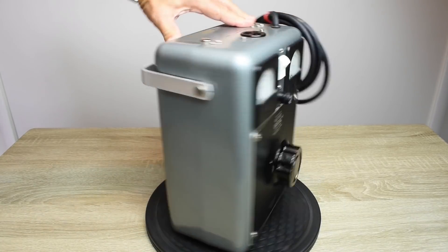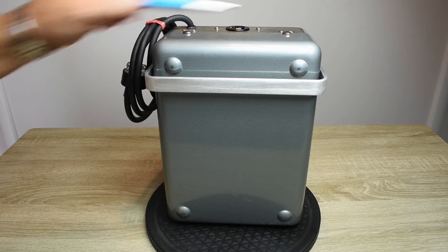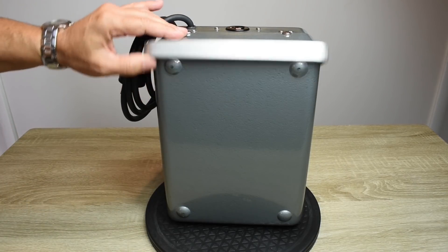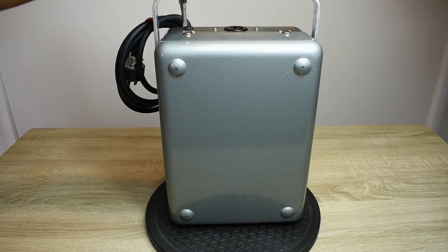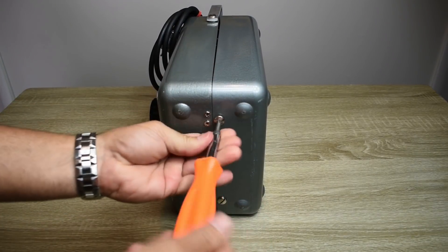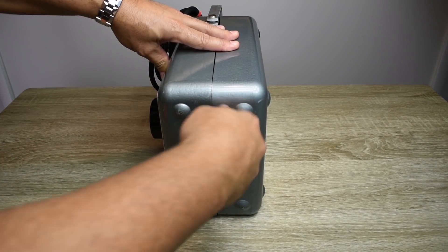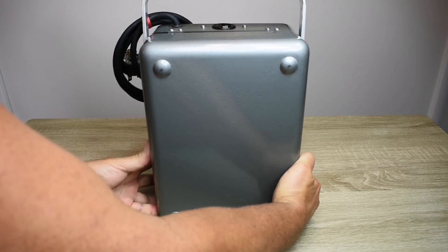Okay, let's spin this around. You can see there's a bolt right here, there's one over here, and there are two underneath in the exact same spots. Once I remove these four bolts, I can lift this handle all the way up and remove the back cover. Let me do that so we can take a look at the inside. These bolts look pretty new for their age. Let's loosen these on the bottom and pull off the back.